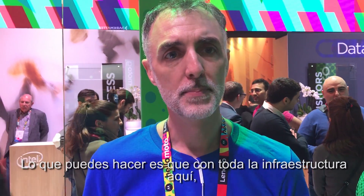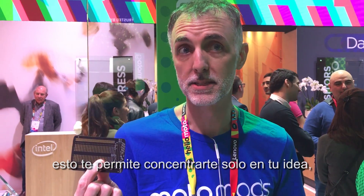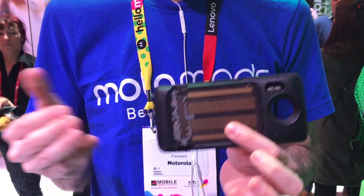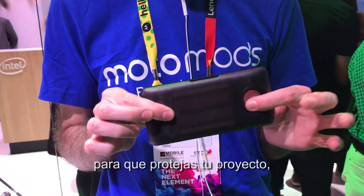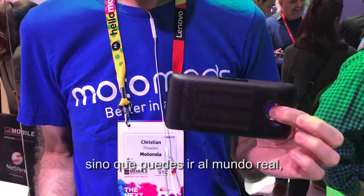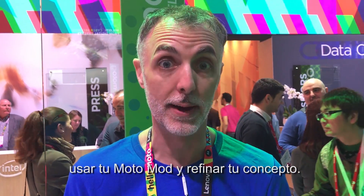With all the infrastructure in here, it allows you to focus on just what your idea is — solder it down to this board, snap it in, write some firmware, and now you've got a prototype. It also contains a cover. You can snap that on to protect your project and you're not stuck on your lab bench anymore. Now you can go out into the real world and use your Moto Mod and refine your concept that way.